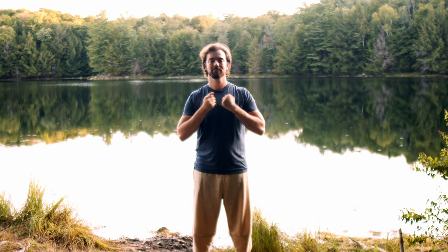Light fists knock up and down on your sternum. We're going to take a deep breath in through the nose, hold the breath, then let that out with a sigh through the mouth.